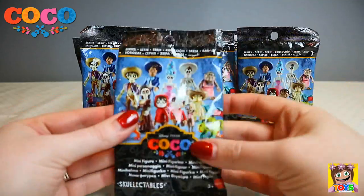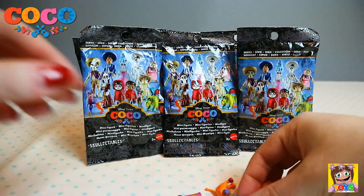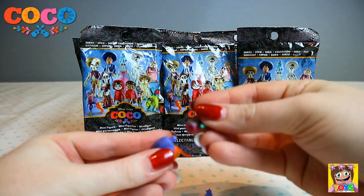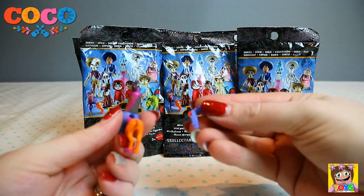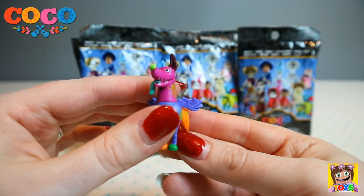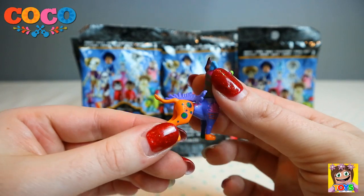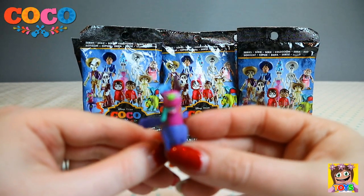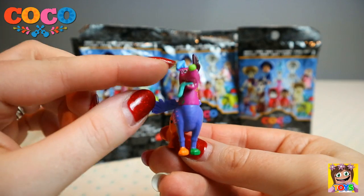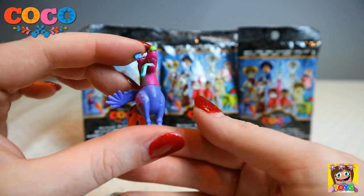Let's see who else we are going to get. We got Dante, and he is from the afterlife. Check out how colourful he is — I love all the colours on him. So shiny and bright, and gorgeous. He's such a cute little pup with the wings, one blue ear, and his green tongue. That is Dante from the afterlife.